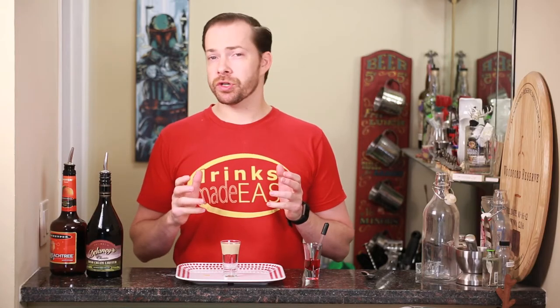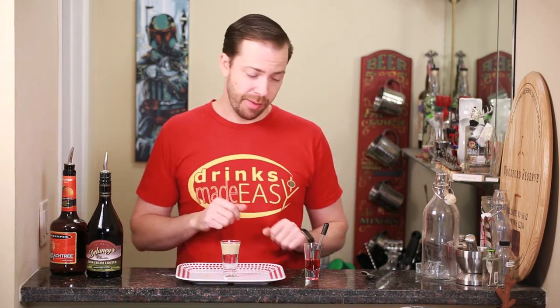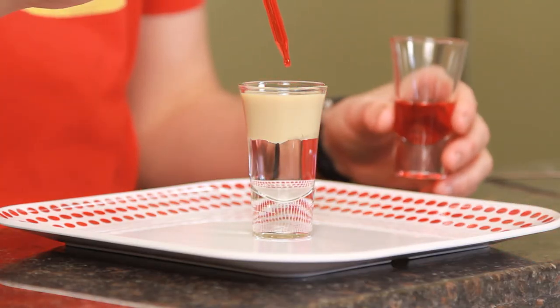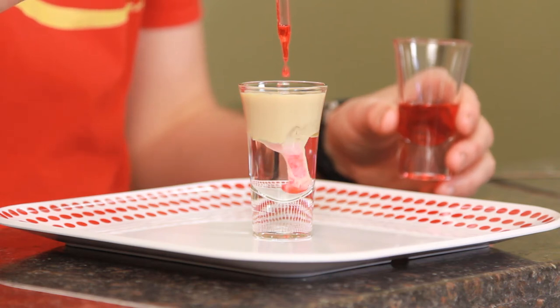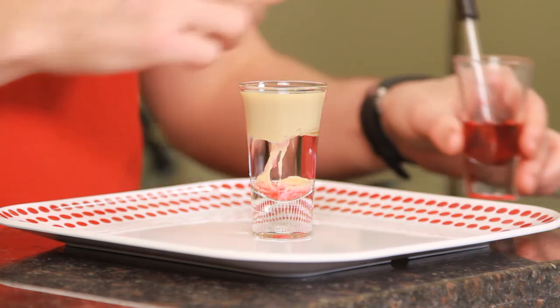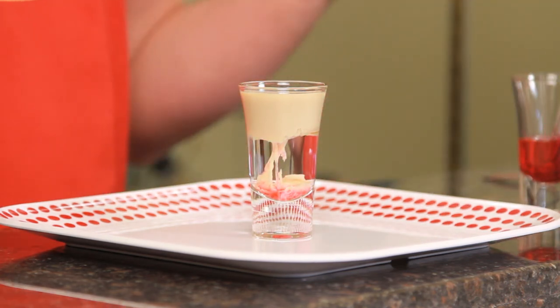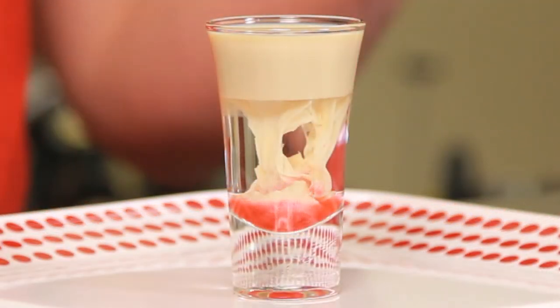You're gonna want to let the Irish cream sit for just a little while so it gets a little bit chunky, which is where it gets its brain characteristic from, and hence the name brain hemorrhage. Last but not least, we're gonna be adding grenadine. I pulled out a dropper because if you use a full-on grenadine bottle, you're gonna put way too much grenadine in here. You can also use the cap to add just a little bit at a time, but if you've got a dropper handy, it tends to work really well. And there, you've got the drops for the brain stem of the brain hemorrhage.